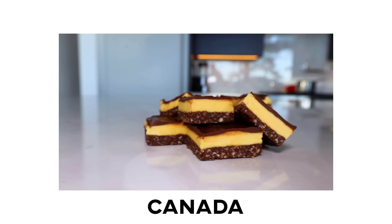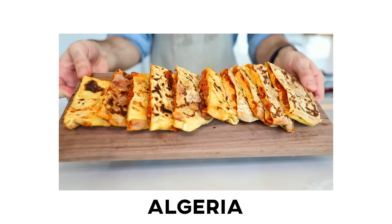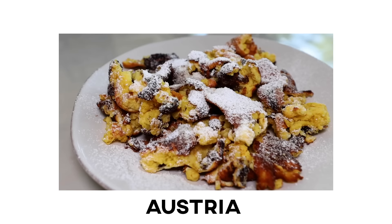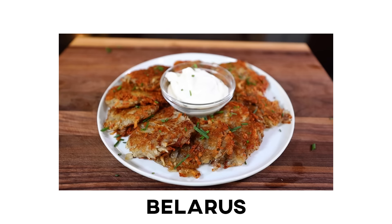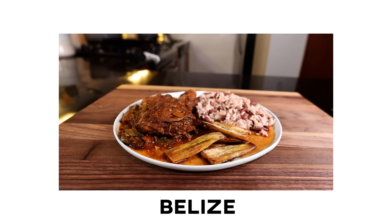I'm still doing this. This is Cooking Around the World. I'm cooking a dish from every single country in the world in alphabetical order, and I've got a long way to go because I'm still only in B. But let's do it — it's Bolivia today.